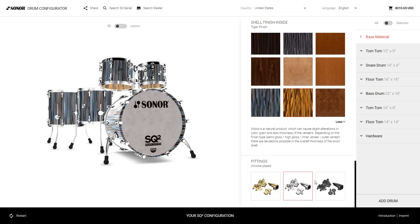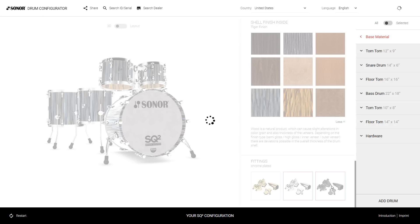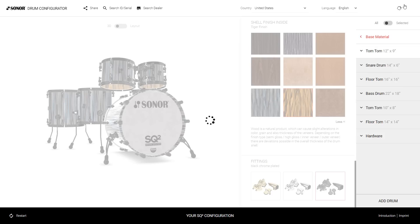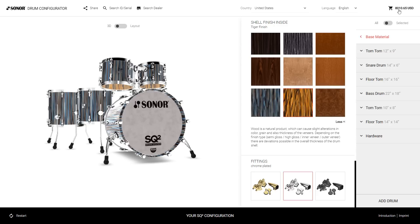The last step for global changes would be the hardware. Maybe we want to change to black chrome. By the way, all the changes you make will affect the price, which is always shown in the top right. Black chrome hardware is pretty expensive, so maybe we just stay with the chrome one. As you can see, the price changes appear right away.